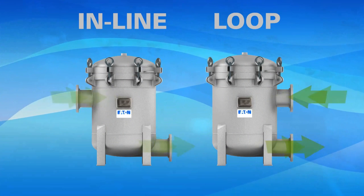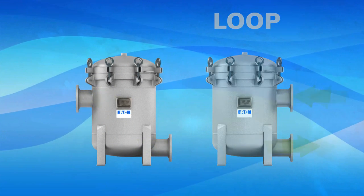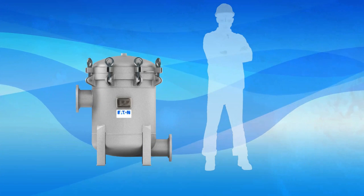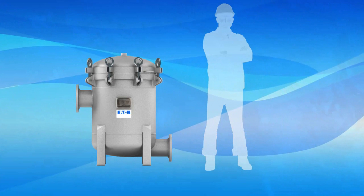Drain, vent, and gauge ports are included. The side inlet and tangential outlet design allows an optimal vessel height for operator convenience. No ladders or stools are needed for routine servicing.